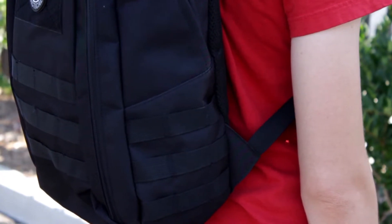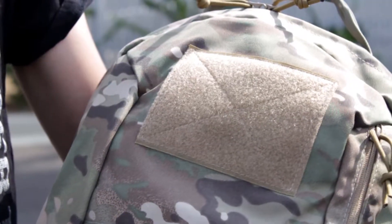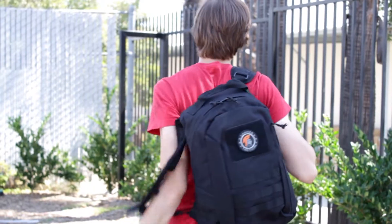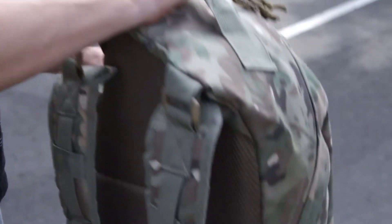For the externals of this backpack you have MOLLE on the front and on the sides. You also have a square patch panel where you can add your patches. The back has padding to make it more comfortable to wear, and you'll find padding on the two shoulder straps as well. This backpack has two shoulder straps and one carry handle strap up top.